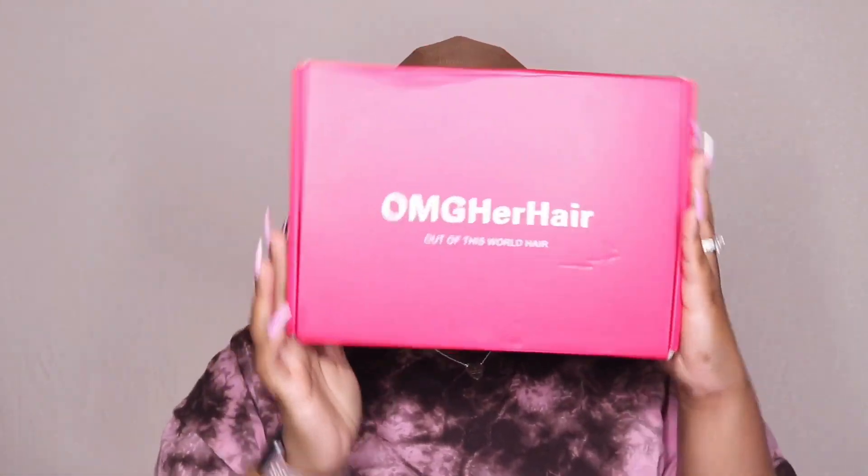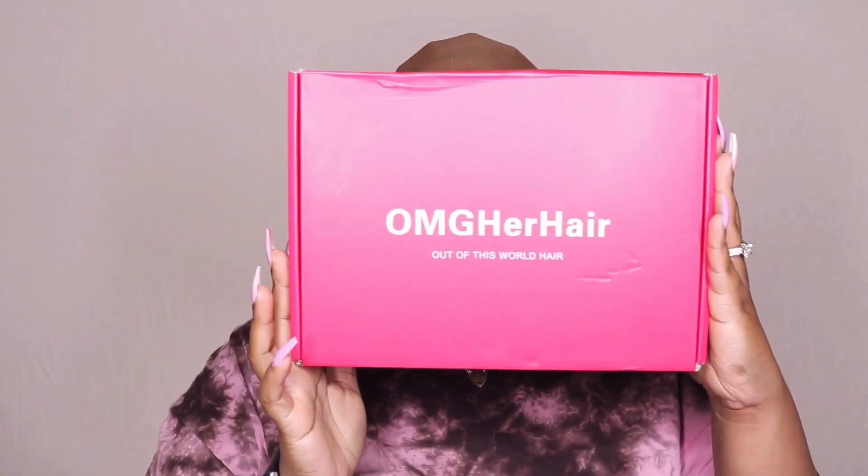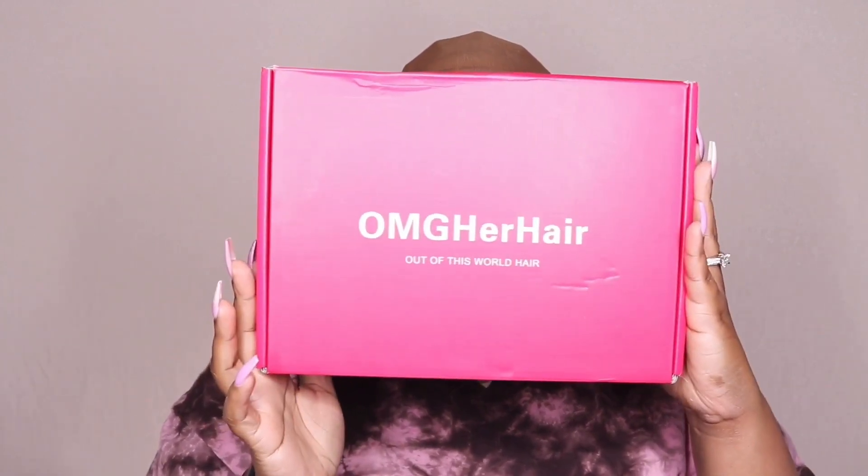Hey guys, welcome back to my channel! Today I am here with another review — this one is going to be brought to you by the company OMG Her Hair. Now before I get started on all the details guys, please make sure to hit the subscribe button and turn those notifications on.